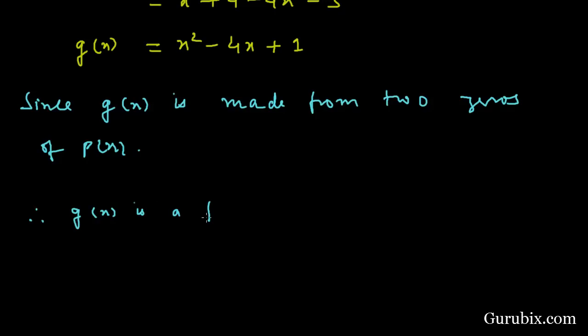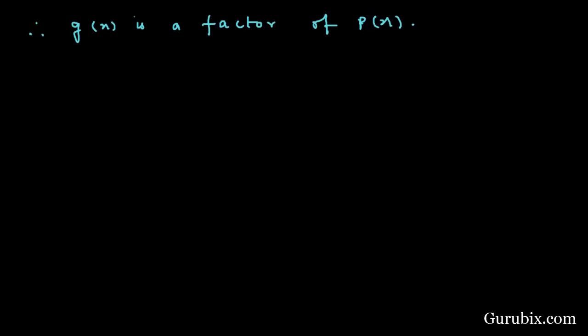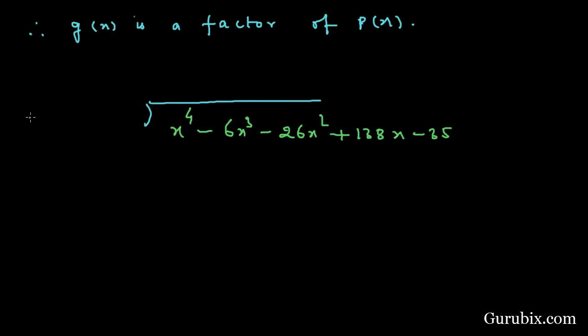Since g(x) is formed from two zeros of the given polynomial p(x), g(x) is a factor of p(x). Now we shall divide p(x) by g(x). We write the given polynomial p(x) = x⁴ - 6x³ - 26x² + 138x - 35 and divide it by g(x) = x² - 4x + 1.